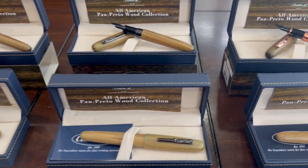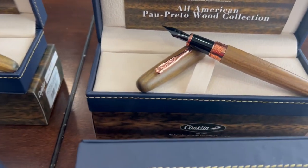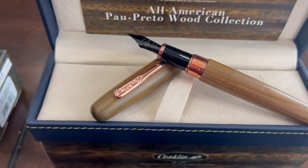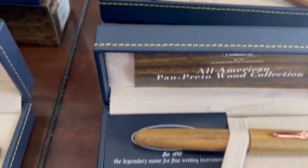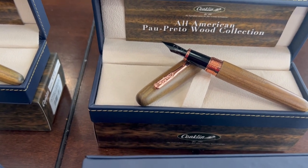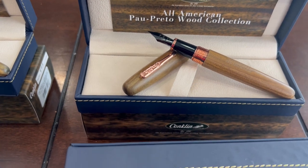Just wanted to give you a closer look on all three — there are three different trims made. One is this rose gold trim, with a fountain pen and a roller ball. The fountain pen is available in different point sizes: extra fine, fine, medium, broad, stub, and omniflex as always.